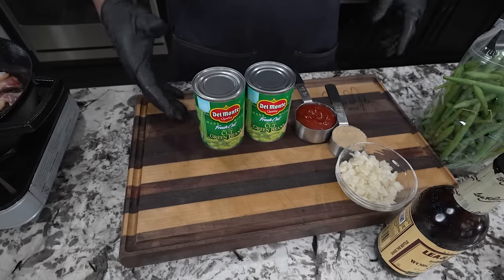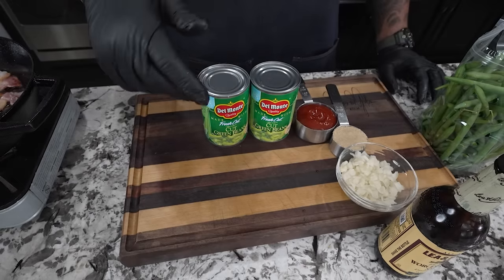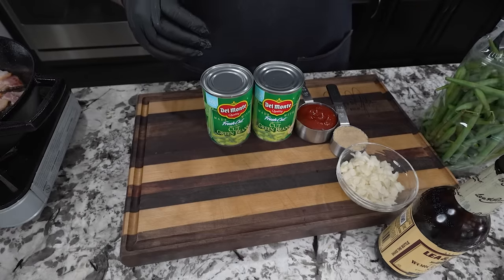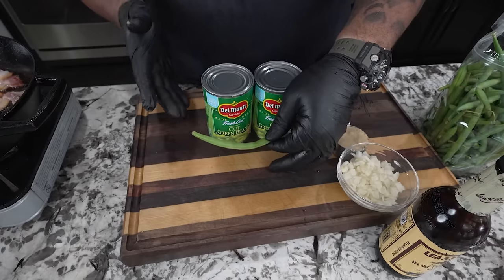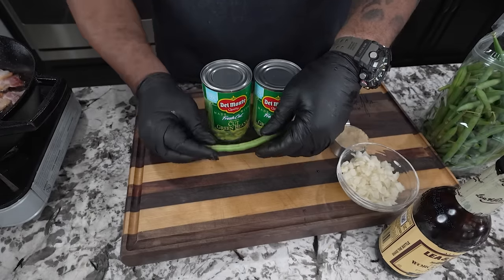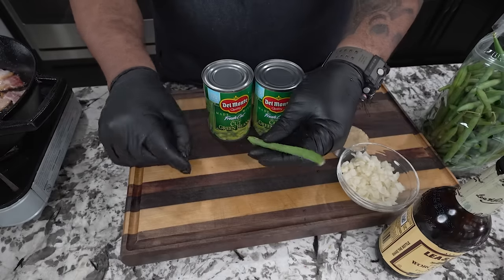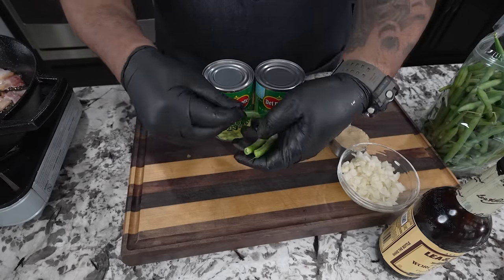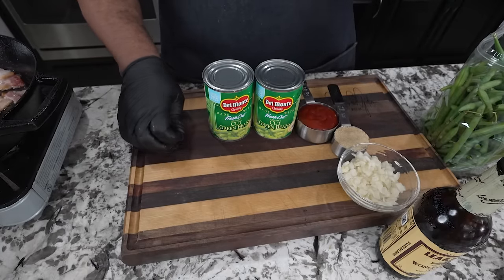I got two cans — obviously they're in their own liquid, so I'm gonna go ahead and drain them. The reason I like canned green beans: if I use fresh green beans we gotta boil them for at least 10 minutes and they tend to be a little more bland. I prefer the way canned taste, flavor-wise. You can use fresh — just snap the ends off and boil them for 10 minutes to get them soft.